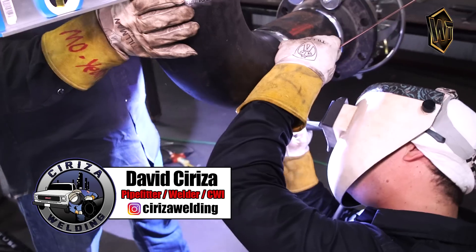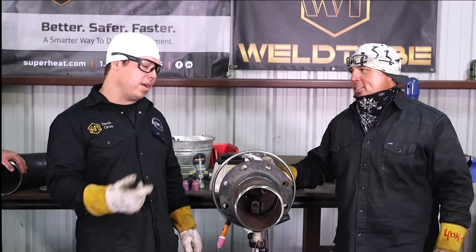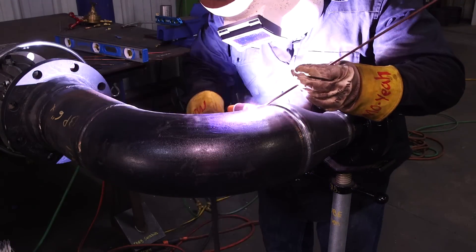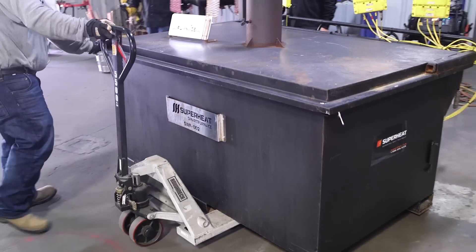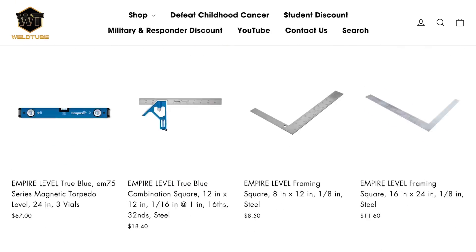Hi, welcome back Weld2 family. My name is David Siriza and I'm here with my buddy Moya. Today we're going to be welding out this spool piece and our friends from Superheat are going to help us pulse well heat treat it. Check out WeldLive.com and shop all welding gear shown in this video.